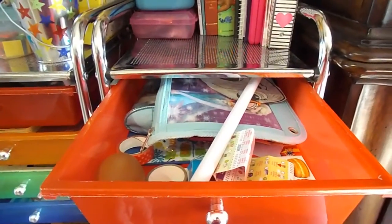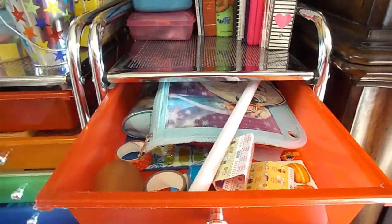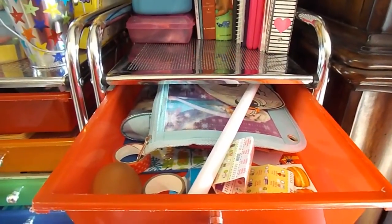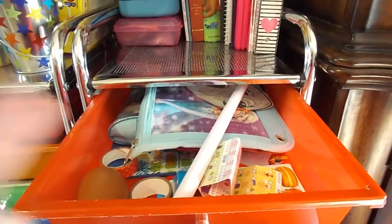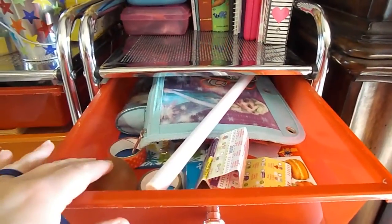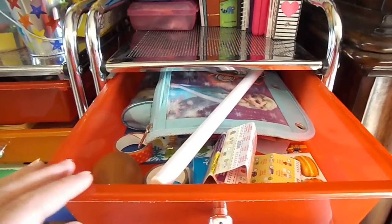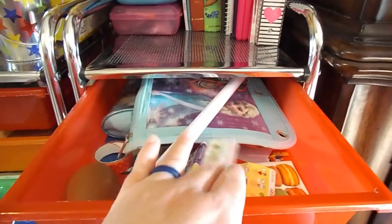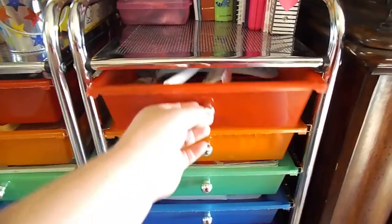The first drawer is actually just her drawer — it has her little stress ball that she'll squeeze to keep her hands busy when she does her work. There's a pointer for when we use our posters and things like that. This is kind of her drawer to store her personal things — she has her little Shopkins shop list and whatever else she wants to put in there.